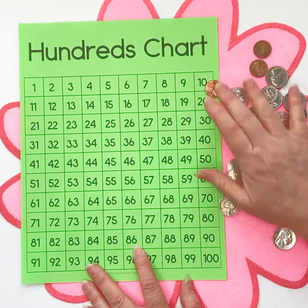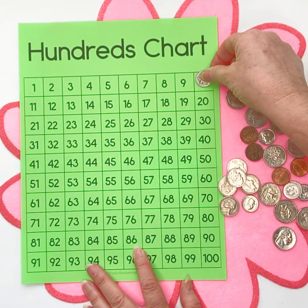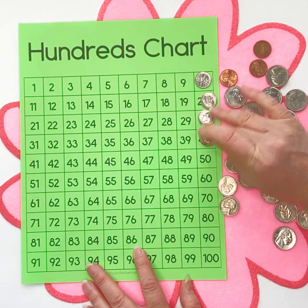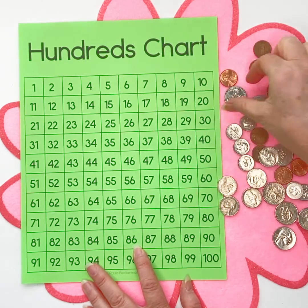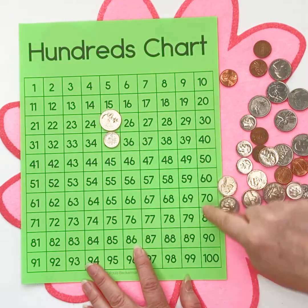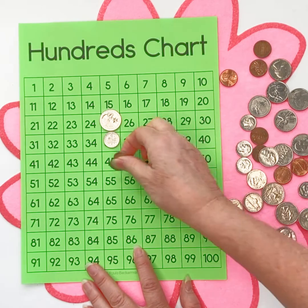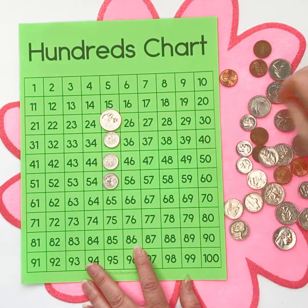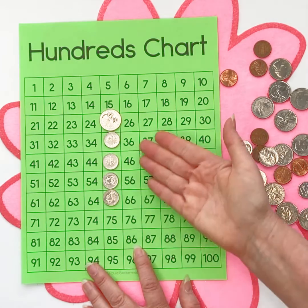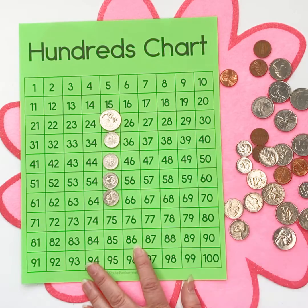My very favorite one of course is going to be when we add dimes. We go straight down the decades column when we add dimes by 10. But what happens if we've got a quarter? Well, now instead of going down the decade numbers we're going to go straight down from the 25, and it becomes very easy for our students to understand how adding 10 is just moving straight down one space on your hundreds chart.